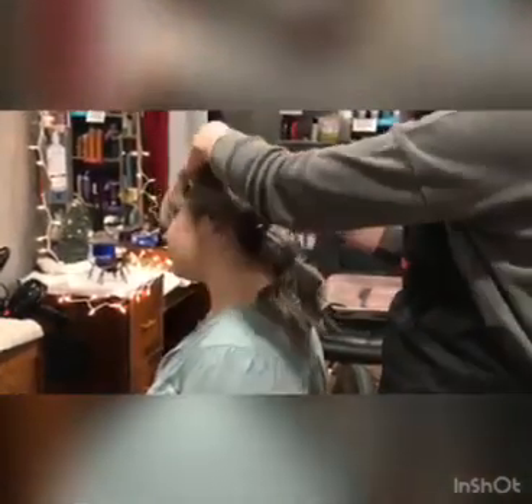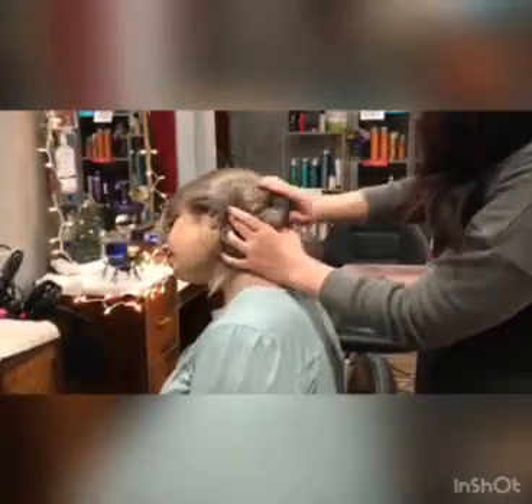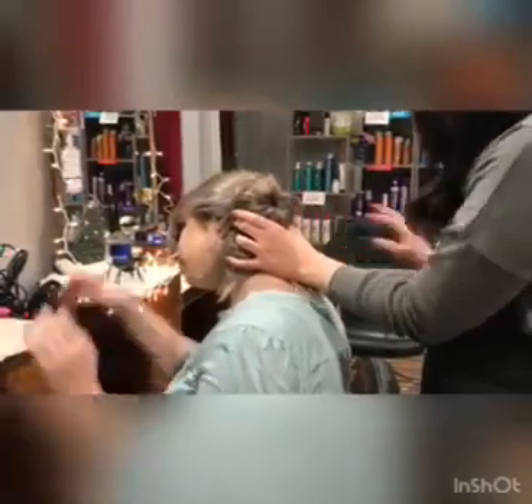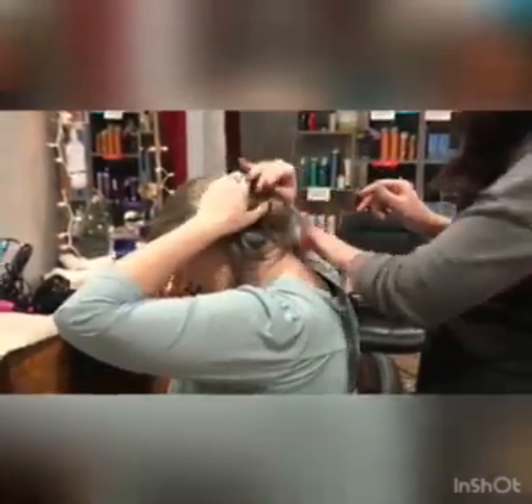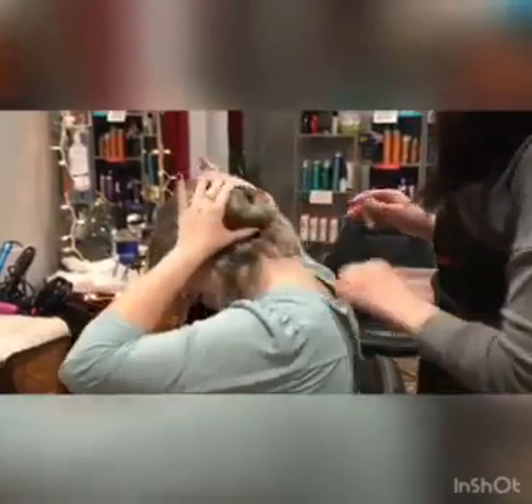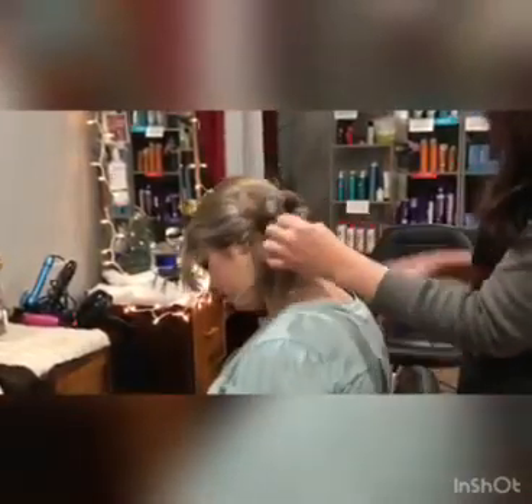And then I'm going to have her tilt her head to the side, and then just kind of let this fall. You might need to move it around or play around with it a little bit. And then tie another hair tie over it, and then you have your bun there.